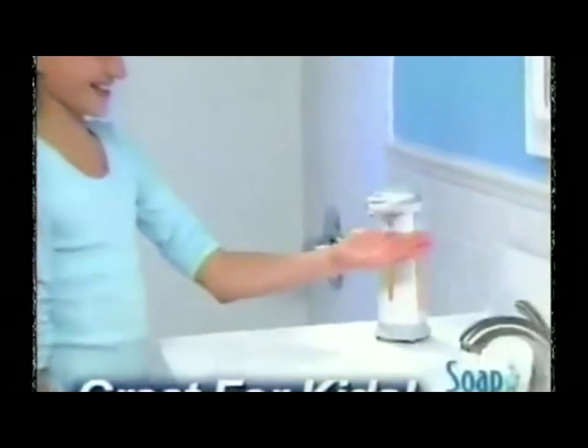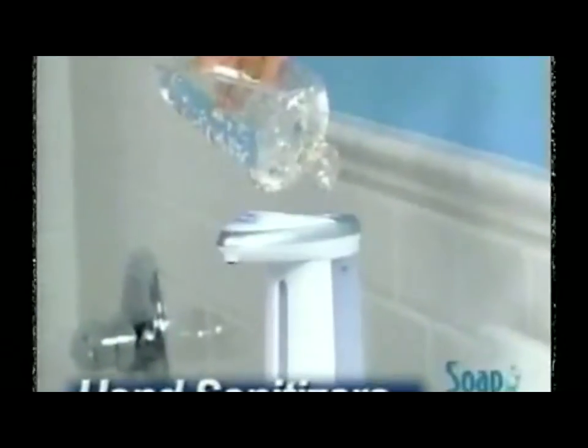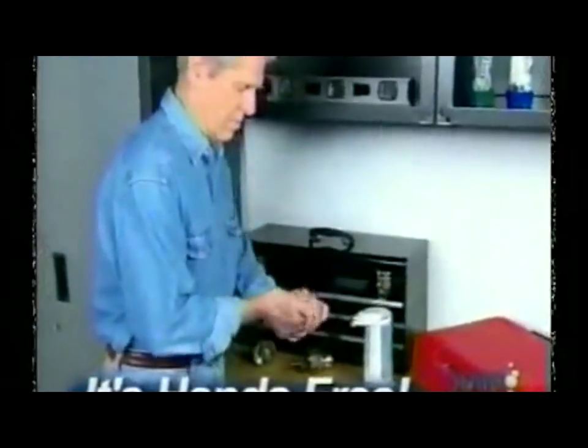Kids love Soap Magic too, and because it's fun, they wash more often. Fill it with hand sanitizers to instantly turn your home into a germ-free zone.